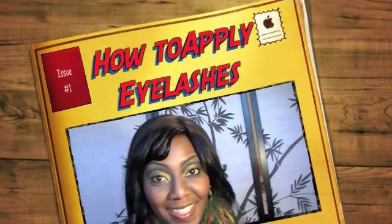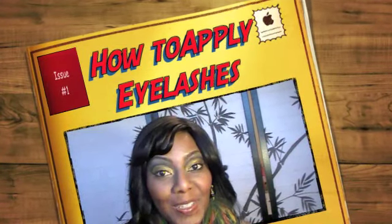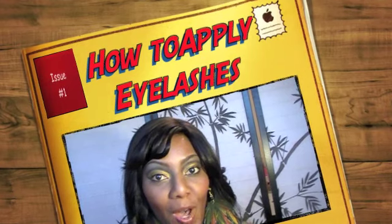Hey guys, it's Melody at Cosmetically Challenged. Welcome back to my channel. So today I'm going to talk about putting on eyelashes.